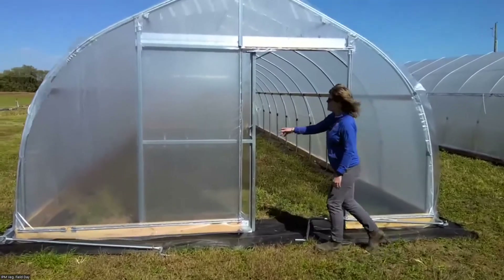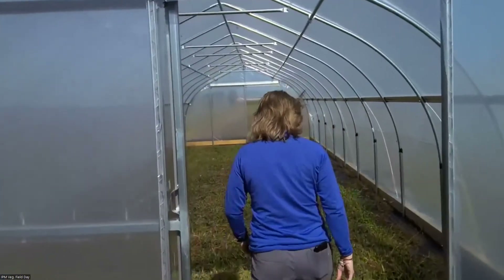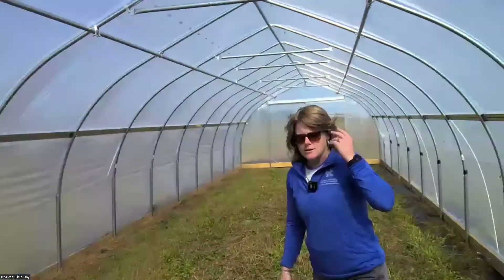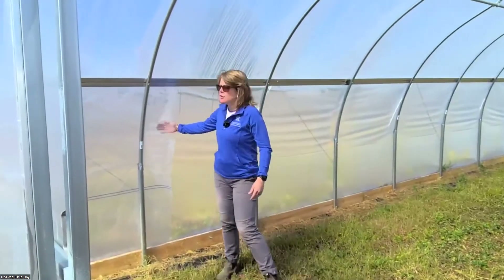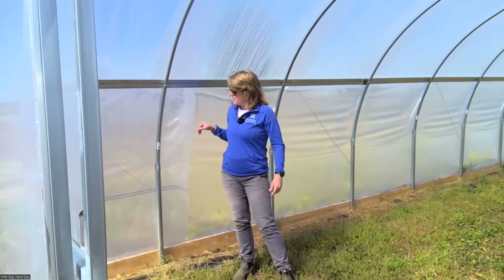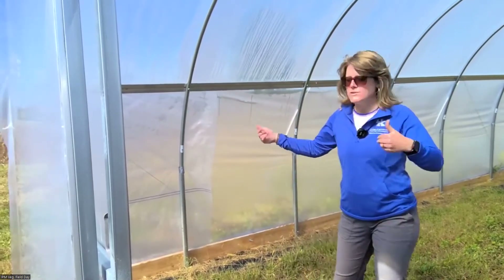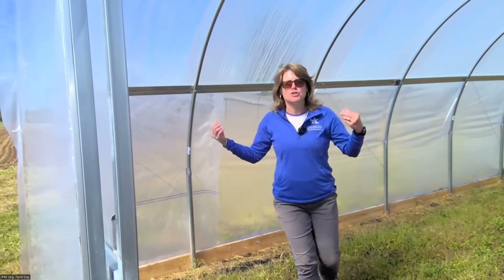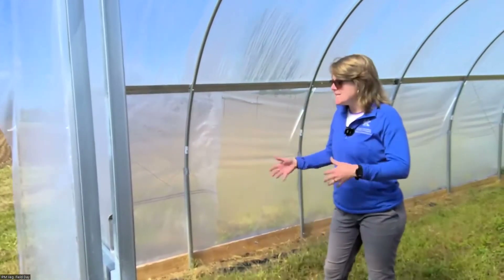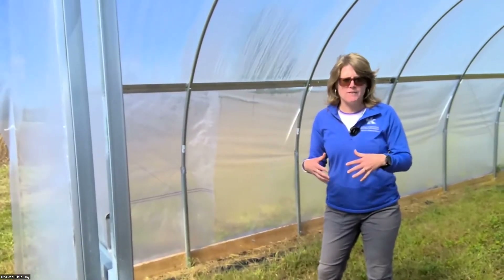It is pretty warm in here. A couple other components: we also have an extra layer right in the corner — here's a thicker piece of plastic. It's not part of the end wall or the sidewall that rolls up. This is a great barrier for that extra draft when it's windy or cold, and it really helps keep it warmer in the tunnel.